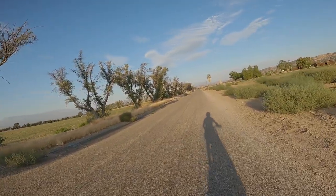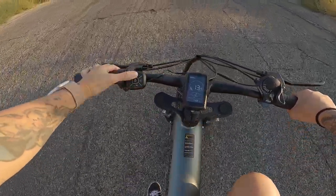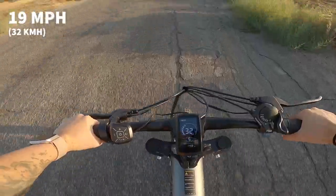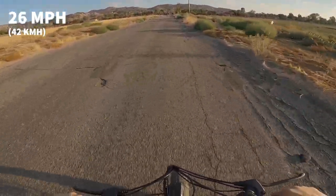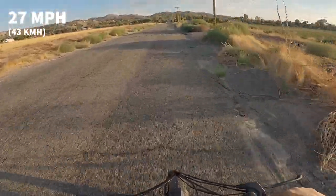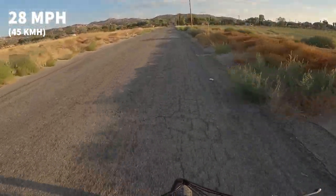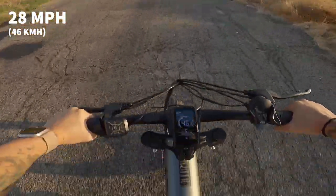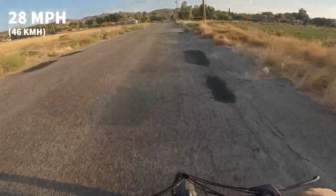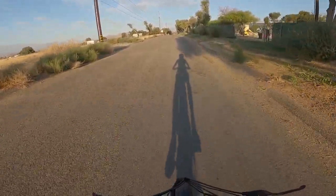There's some stuff going down in my neighborhood, so I'm gonna go ahead and put this up into mode five. It says it goes 45 kilometers an hour as the top speed, which is pretty spot-on. Oh my goodness, this thing picks up pretty quick.